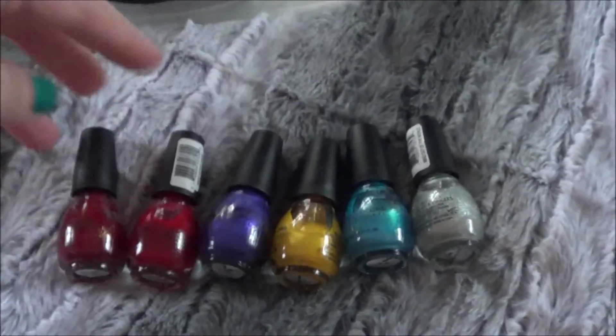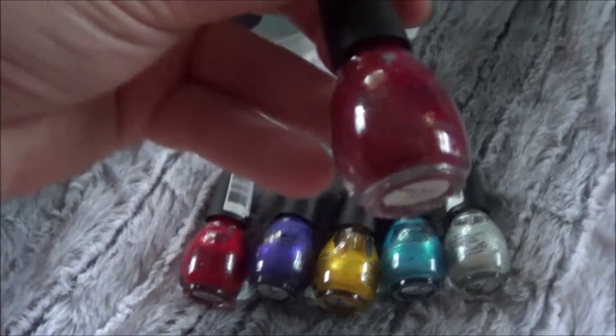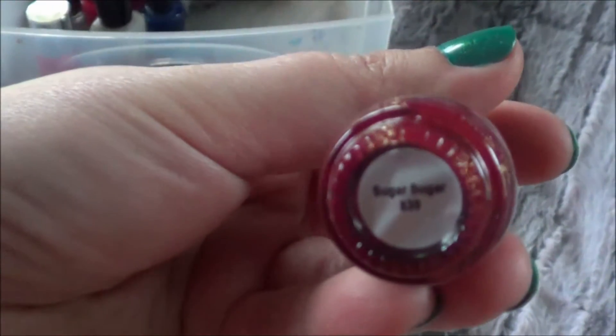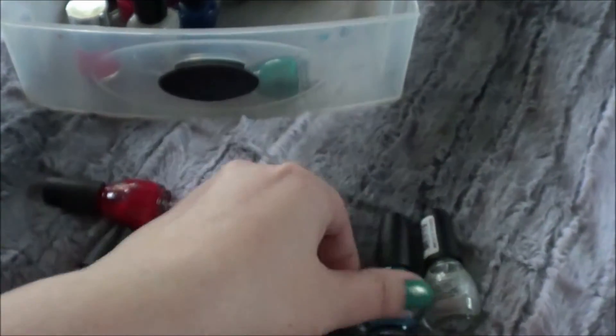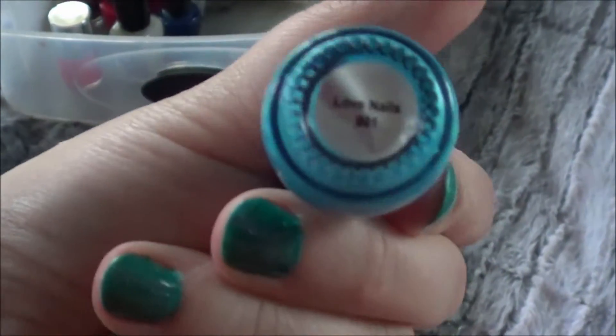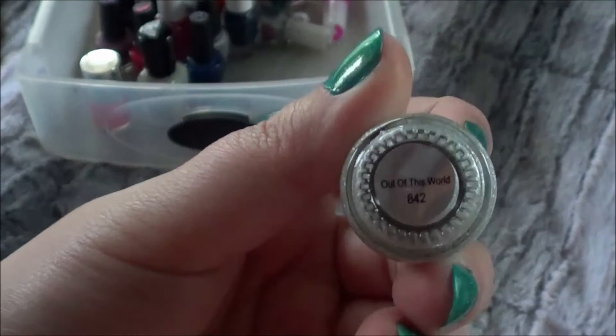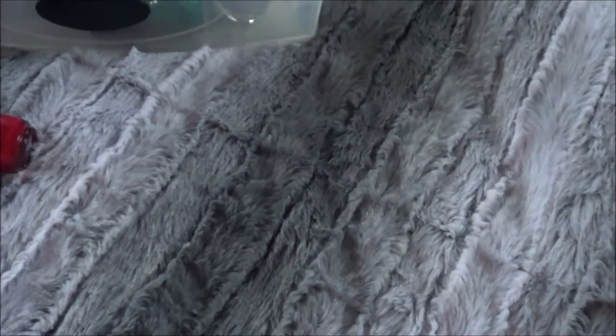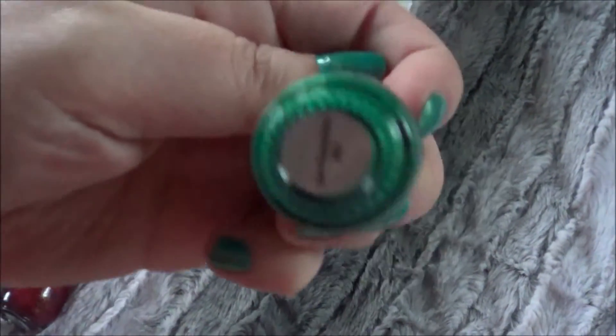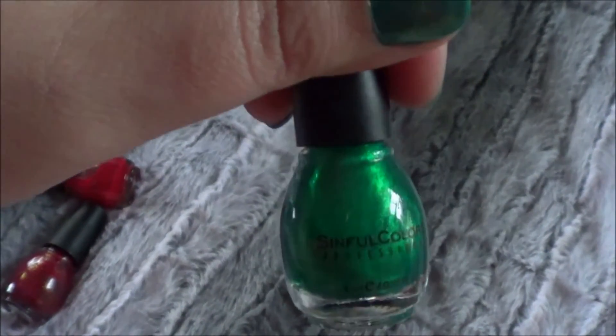And then I have these Simple Colors ones, and these actually fared much better sitting in there. This is a sparkly red in Sugar Sugar, a regular red in Go Go Girl, this purple in Let's Talk, this yellow in Canary Yellow, this blue here in Love Nails, a sparkly silver in Out of This World, and this green one here in San Francisco.